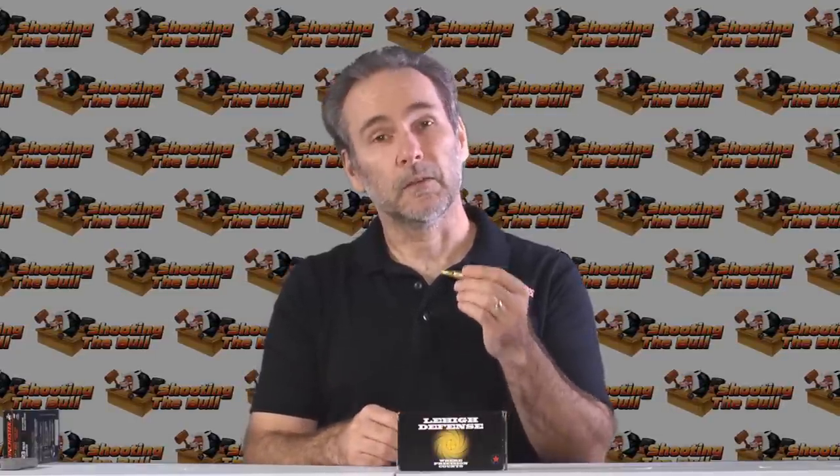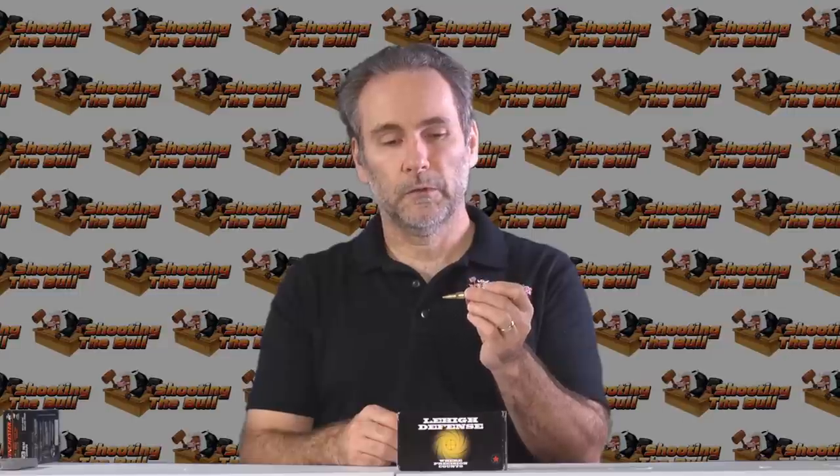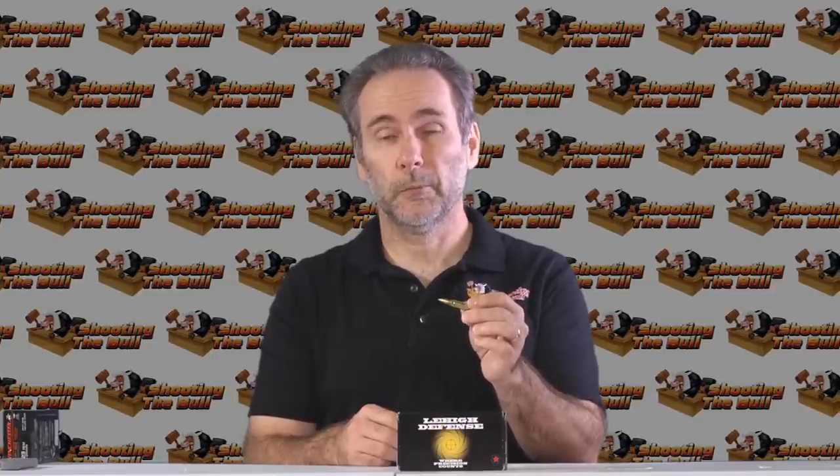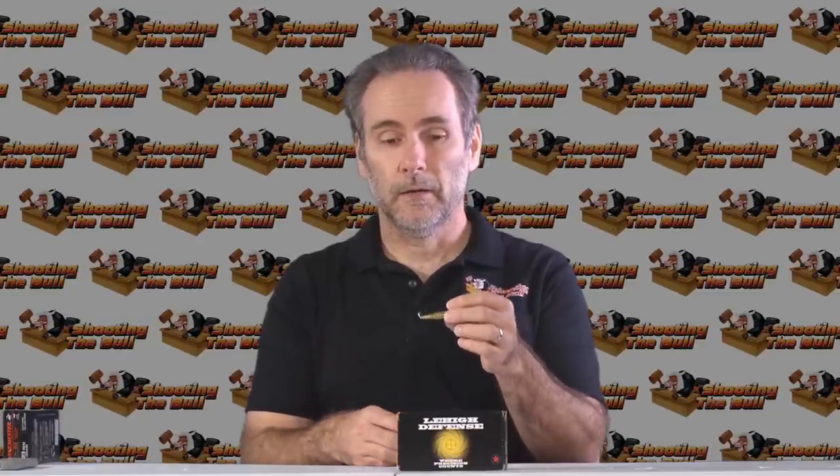They're going to feel it. Lehigh explained that the barrier penetration is tremendously superior with how their hardened core up front works — it will cause that same massive fracturing even after barrier penetration. So for law enforcement this may be a more suitable round, but for home defense I would have no qualms defending my home with Lehigh's Controlled Chaos bullet. I do want to make you aware it can over-penetrate, so just be aware of that — but overall, a fantastic performing round.